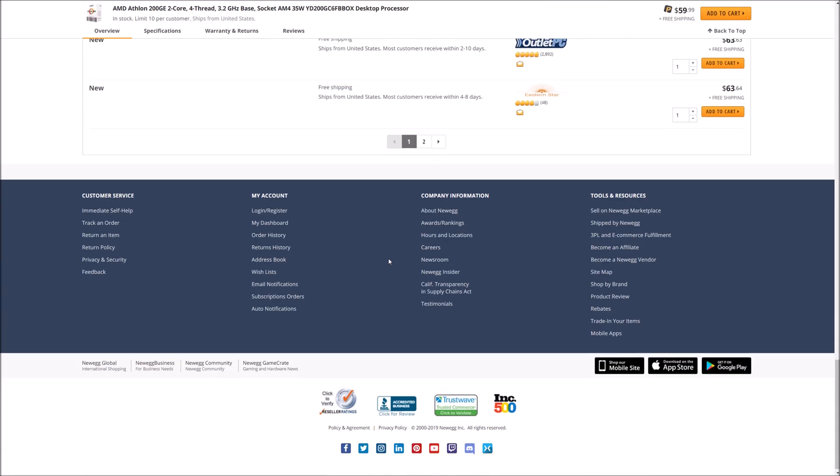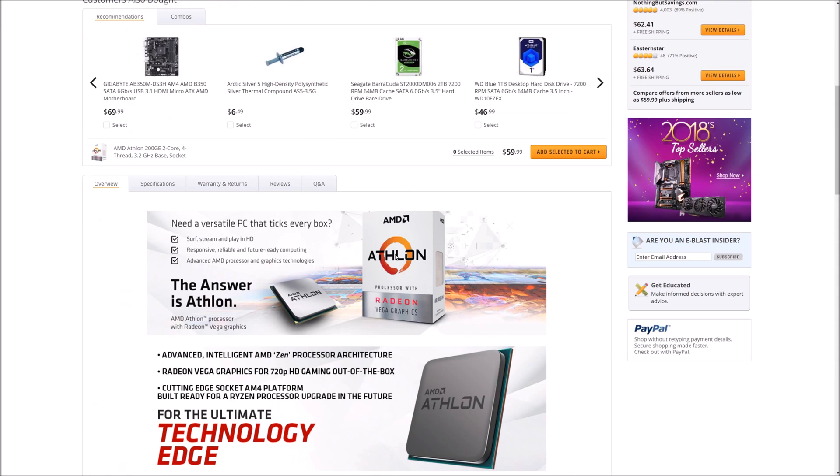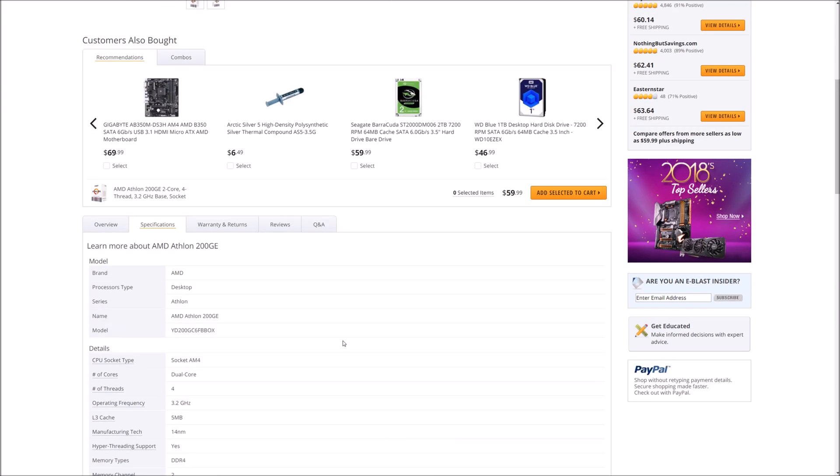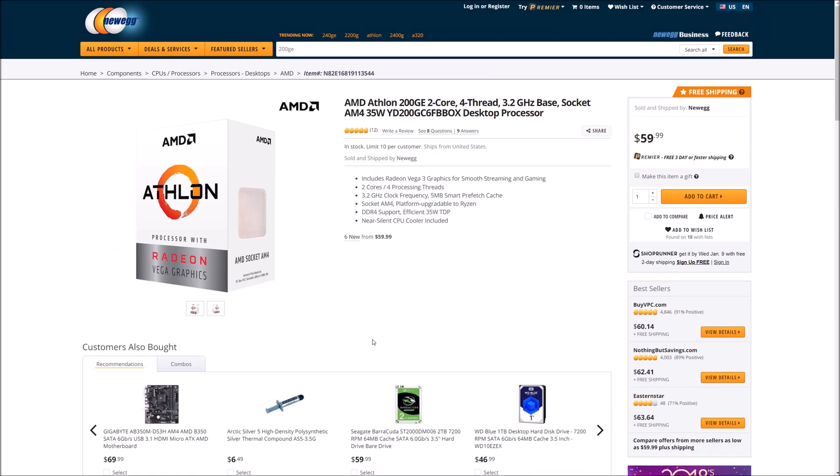I bought this for a family member who is mainly going to be browsing the net. You can overclock the CPU as well, but you need an MSI motherboard with the B350, B450, X370, or X470 chipsets, and also the AGESA update 1006. Alright, let's go ahead and get to deliding and see how far we can push this thing. Stay tuned.